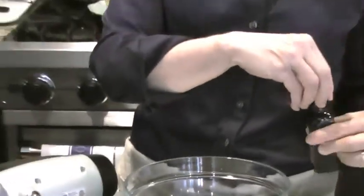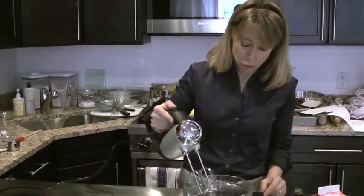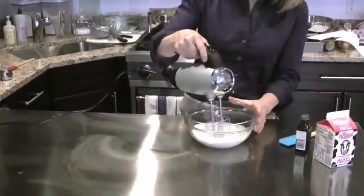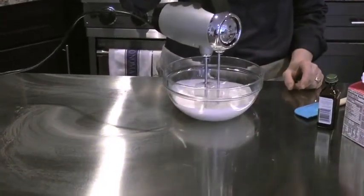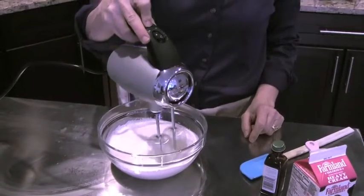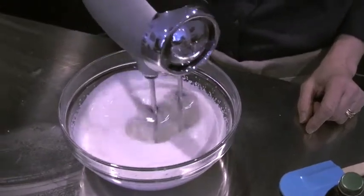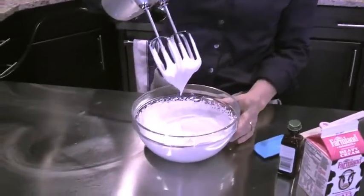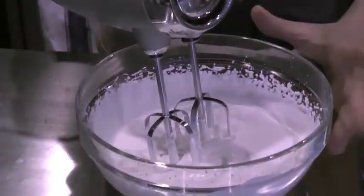Baking is full of recipes and measurements, but for this I really don't measure it. You just want to make sure that your whipped cream isn't too sweet. And then we're just going to start whipping it. This is perfectly whipped cream. You can see how when you lift your beaters, it just holds its shape and could make a nice dollop, but it still is very, very smooth.